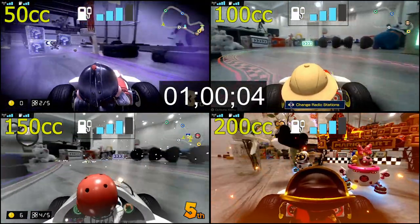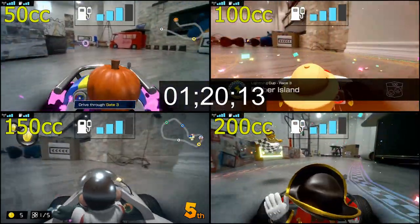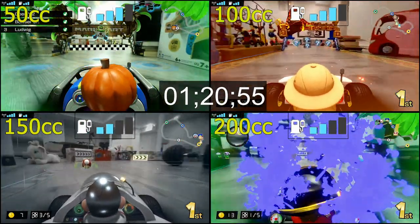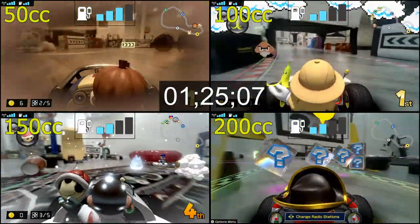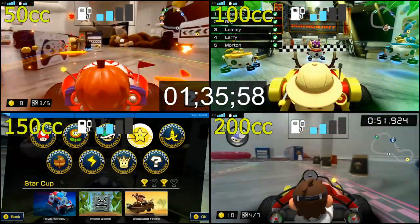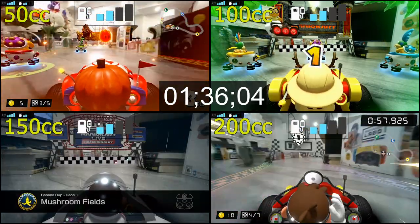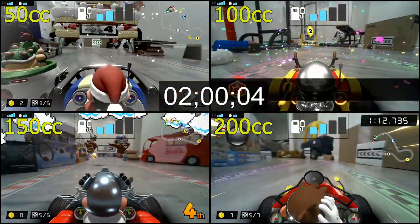At the one-hour mark all carts were still going strong at three bars. 200cc went to two bars at about one hour and 20 minutes, and just a few seconds after, 150cc went down to two bars as well. The 100cc went down to two bars at one hour and 25 minutes, and the 50cc lasted another 10 minutes before going down to two bars at one hour and 36 minutes.